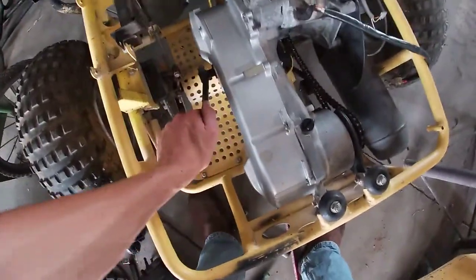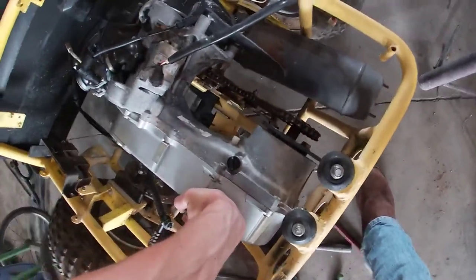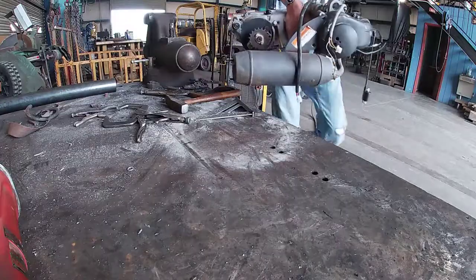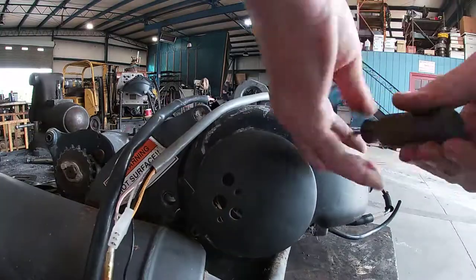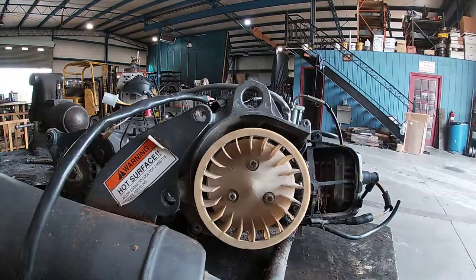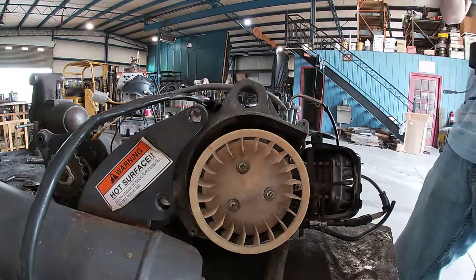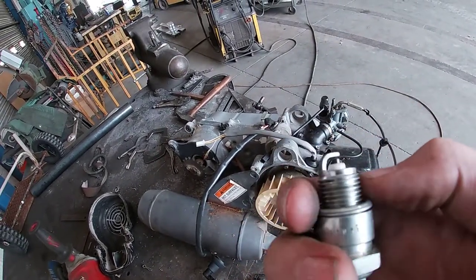I think I'm gonna go ahead and take off the engine to get a better look at it and take some of this off, see if I can get it off. Got the spark plug out — looks brand new, doesn't even look like it's been fired once.